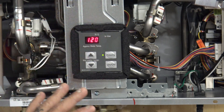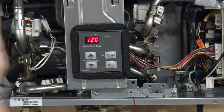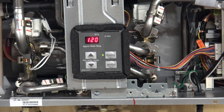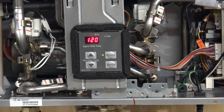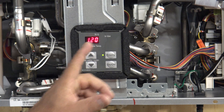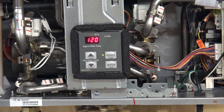This controller is the one you're going to use to set the parameters. Even on an exterior model, behind the door, this controller is there. Even though you might have Wi-Fi or the MC-195, this is the controller that controls the actual parameter settings. Now you're all ready and all set.